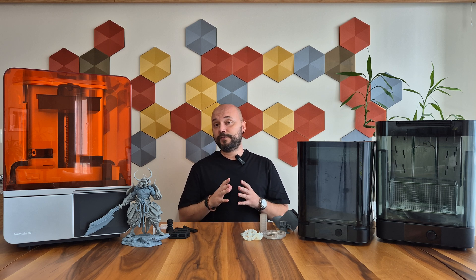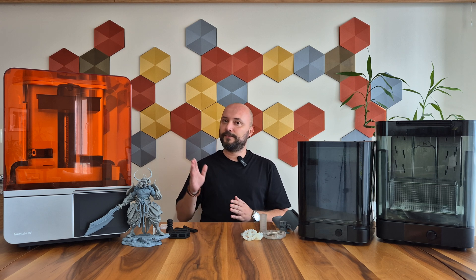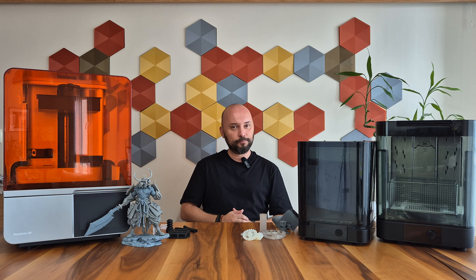Hello everyone, today will be a first for 3D Print Lab, therefore I am quite excited and impatient. Together, we will examine the Formlabs Form 4 MSLA 3D printer.